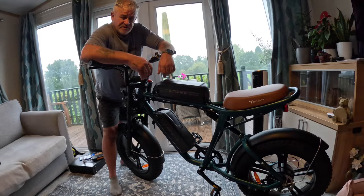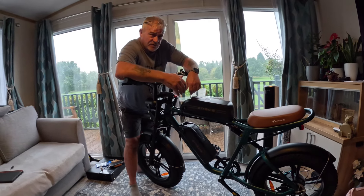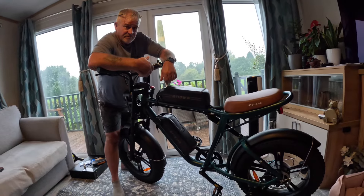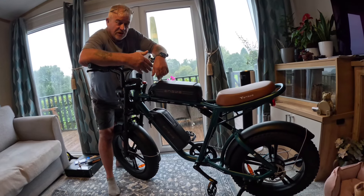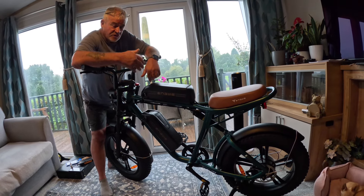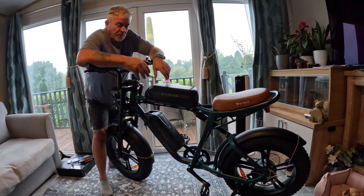Just look at it — without a shadow of a doubt this is the best-looking e-bike on the market in my opinion. I love everything about it. I'm just hoping it performs as good as it looks. Just a couple of points I want to make.